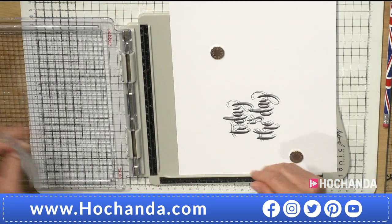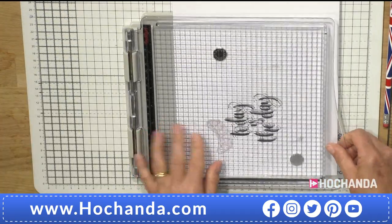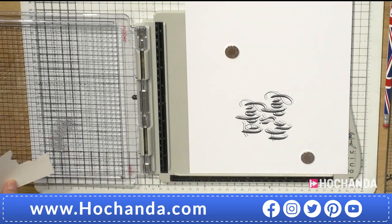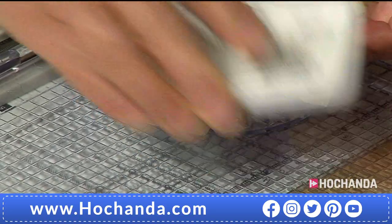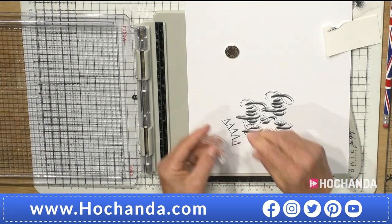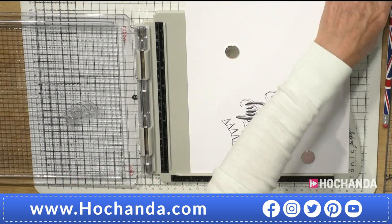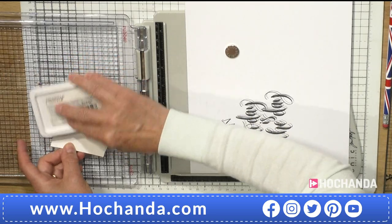Now I'm going to add some bunting and extend it so I need to mask off the little bows at either end. I've got a mask here so I can ink the bunting without incorporating the bows. I can reposition it and do the same thing — mask off the little bows — and you can make your bunting as long as you like to fit any space.